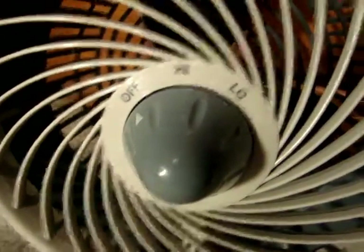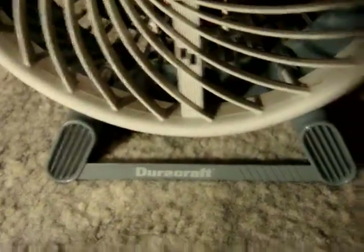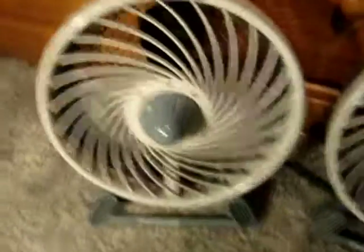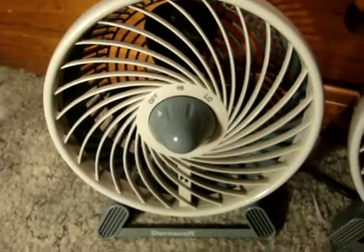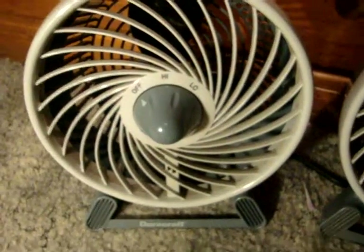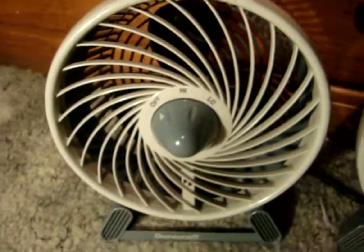First off, this one's a little bit lighter of a gray than the other one, if you can tell at all. This one I actually got today at the flea market for $6. I figured, why not? Haven't seen one of these for sale in a long time.